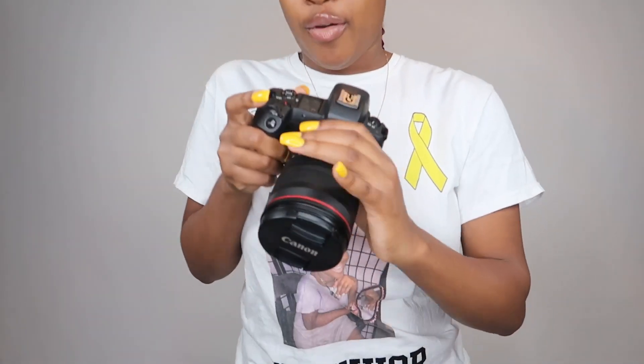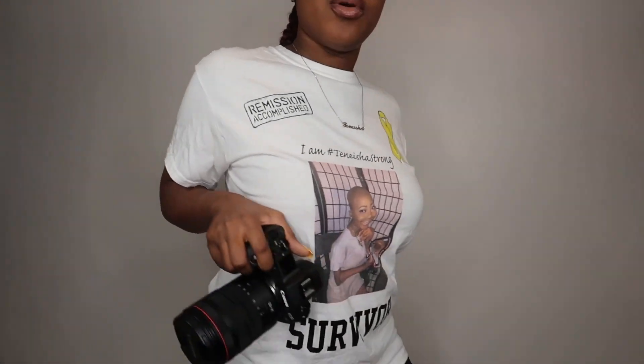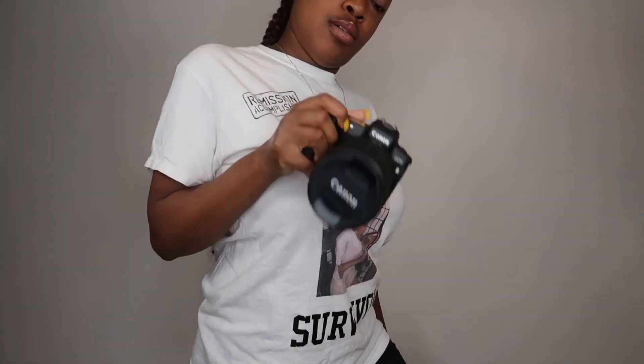You have all the different buttons up here. The camera has a grip so you can hold it comfortably, but I'm definitely going to put that strap around because this thing is too heavy to just hold like that - it's a lot of weight.